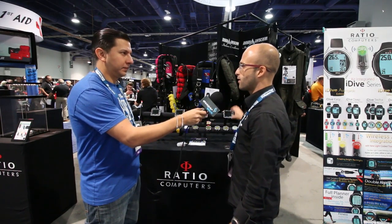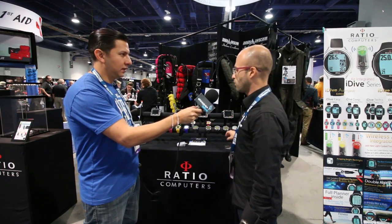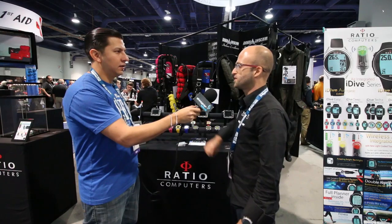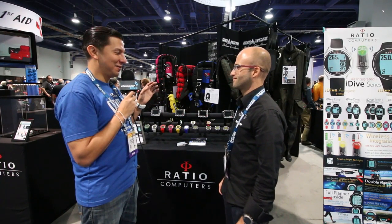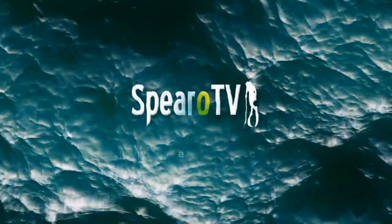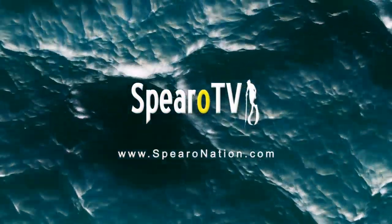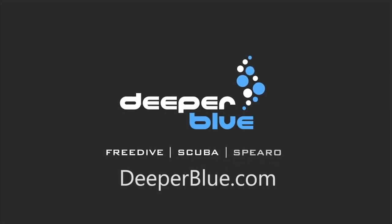For the freediving watches you can contact Maverick America directly. For scuba watches, you can work directly with Ratio Computers — on our website you'll find all the dealers we have in the US. Thank you so much, it sounds amazing. Alright, thank you.